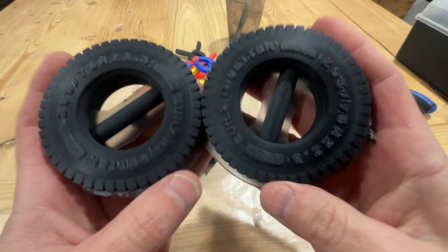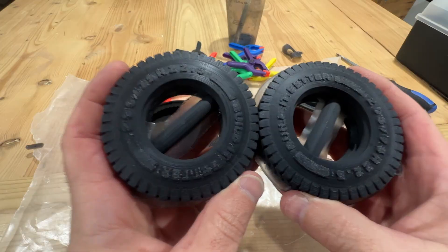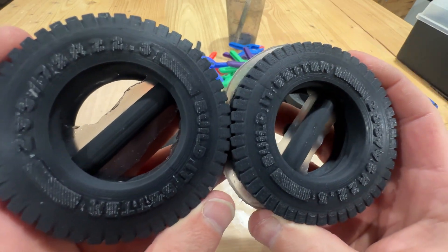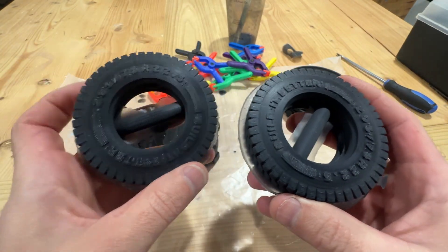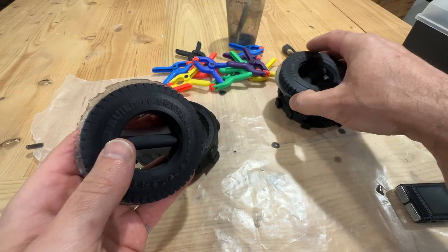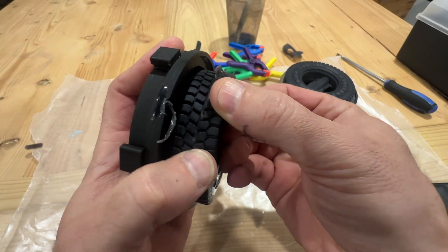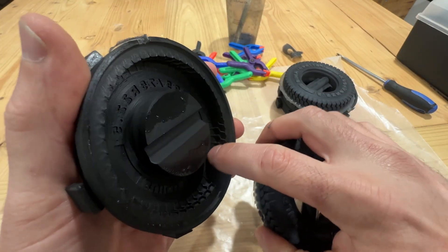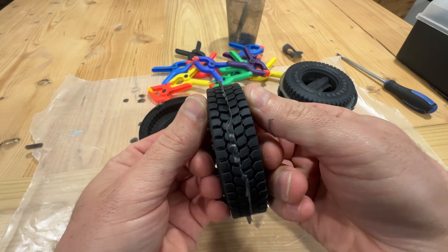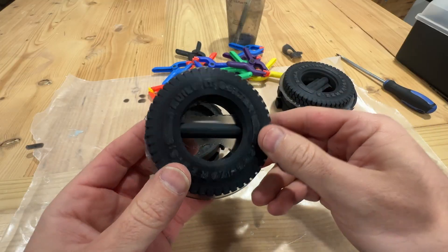I'm curious if it changed the surface finish at all. But even looking at that, I don't think there's any change. So I think in this instance what we're fighting is not the silicone being stuck to the mold, but what we're fighting is the tire tread being wrapped inside the mold, because those cavities are pretty deep. So I'm going to say that mold release is not necessary — to me anyway, it didn't feel like it made it any easier to get out.